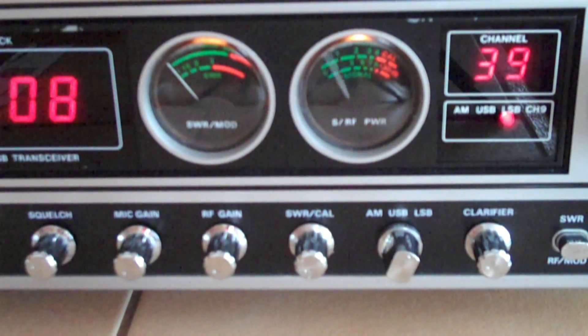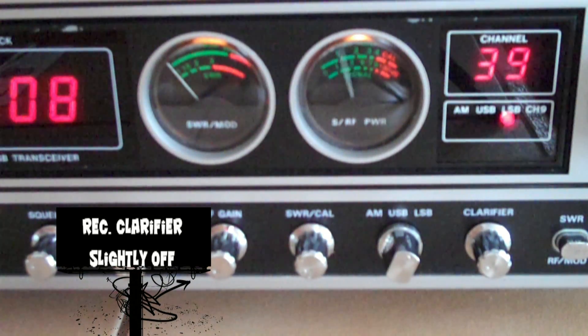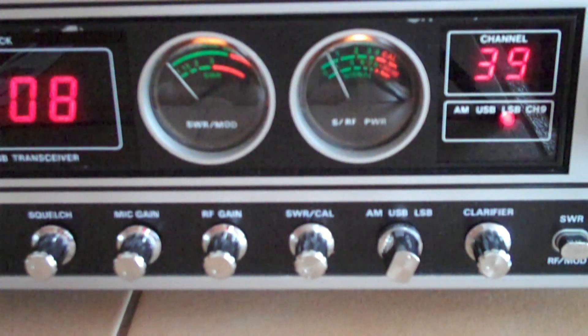CQ, CQ DX, this is Klondike Mike, Charlie Bravo Tango Tuton. I'm doing an audio test. Testing 1, 2. My clarifier is running off 5 volts and I have a Turner Plus 3 microphone. Audio, audio, 2.